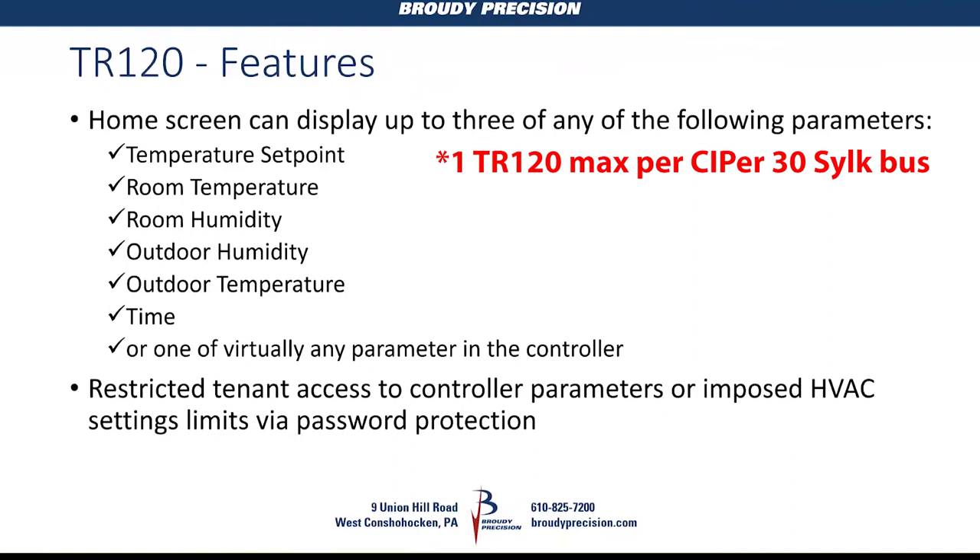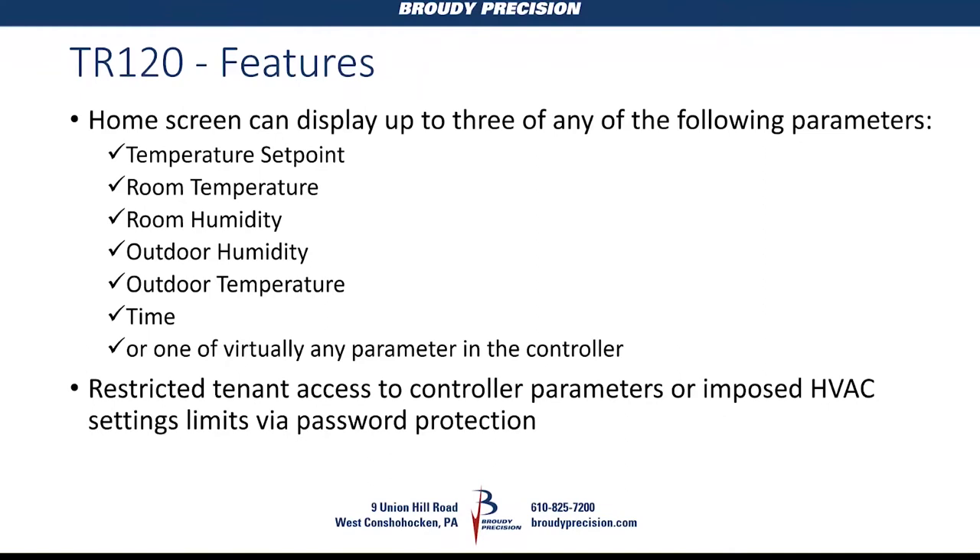The home screen, just like the TR-71 or TR-75, lets you display different parameters: temperature set point, room temperature, room humidity, outdoor temperature and humidity, time, and pretty much any other parameter you configure. There is also password protection, like the 71 and 75, to restrict the normal operator from accessing anything on the wall module.